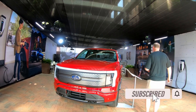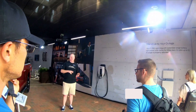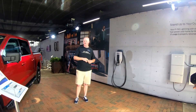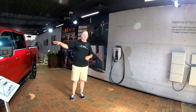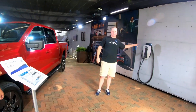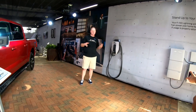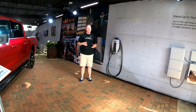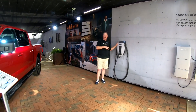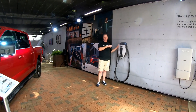If you guys walk over here, we'll talk about the system and how it works. We have a standard range vehicle and an extended range vehicle — that's your 320 and then 230 or 240, something like that. If you get the extended range vehicle, the larger battery, you get this with it. If you get the standard range, you can also purchase this. The reason we do this one with the extended range vehicle is because it will provide you 19.2 kilowatts of power.